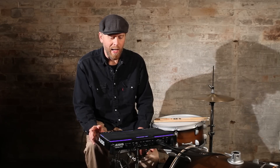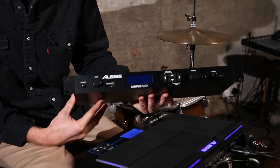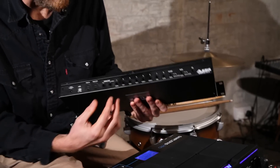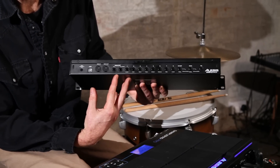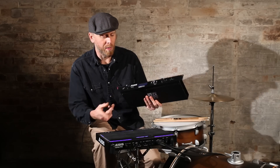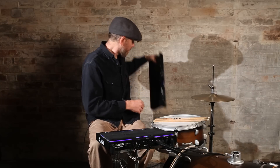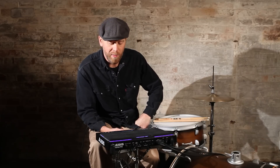This retails for £199, and it has a relative which is the SampleRack. So this has the same interface and all the same controls, apart from it has a whole section for adding on the pads, so you can use this as your brain for an electronic kit, or have it set up as a drum module for production or studio stuff. So this one stays at home in the studio, and this one you take out with you. The SampleRack retails for £169.99. So I'm going to play some of this for you so you can see what it does.